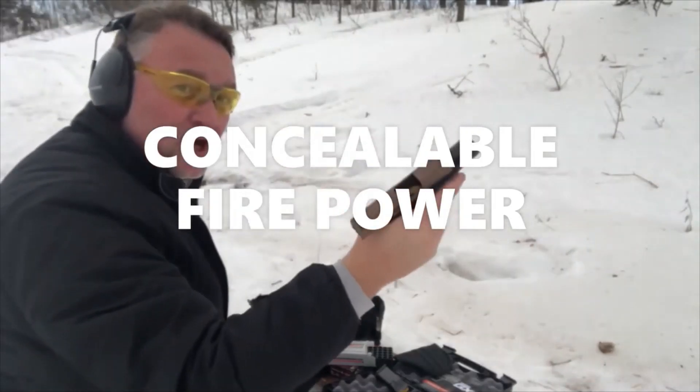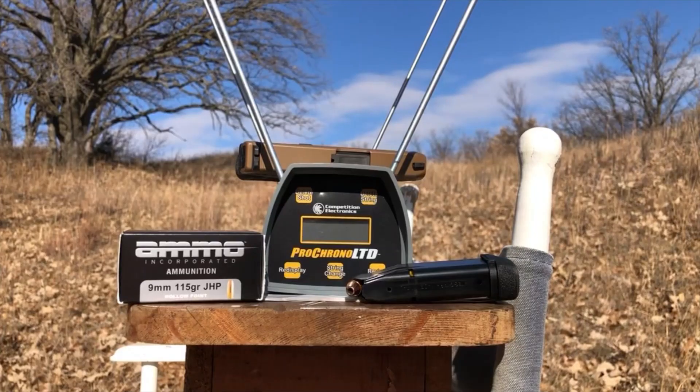All 12. No issues. Greetings, Discreet Defenders. Today we're going to test out some more relatively inexpensive 9mm hollow points.